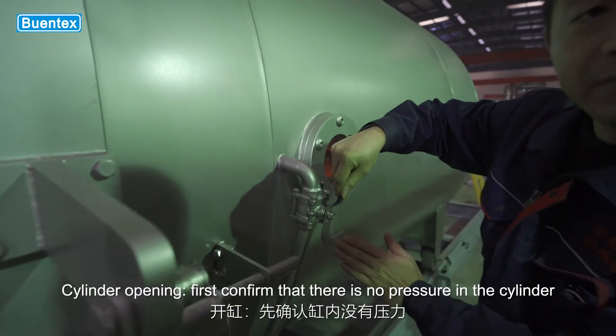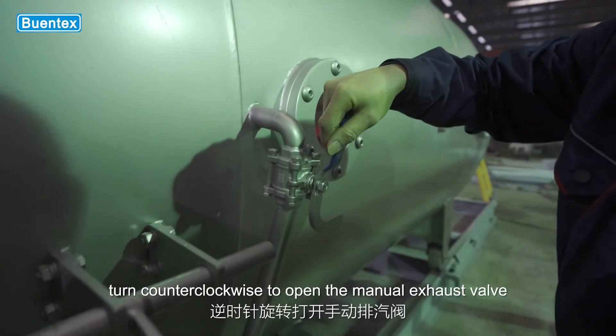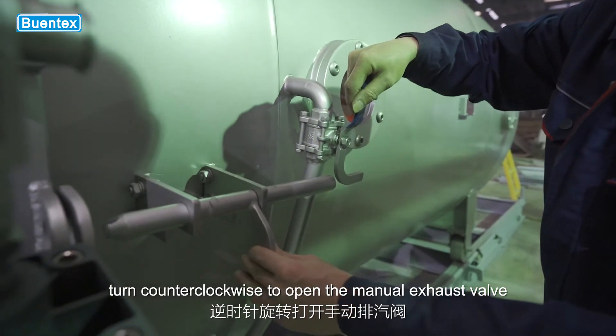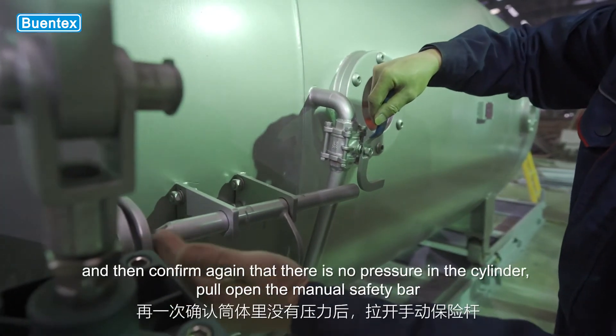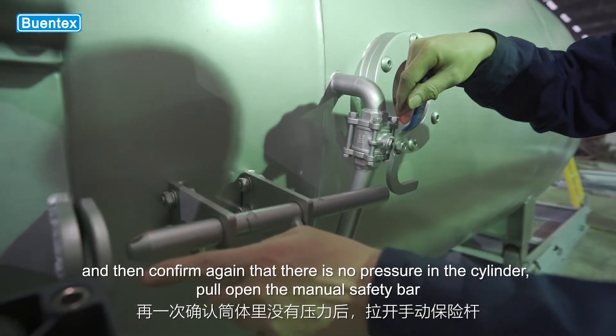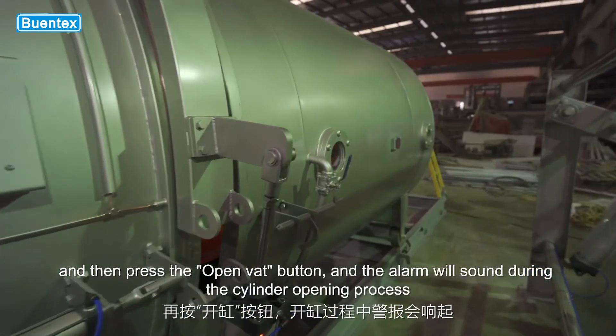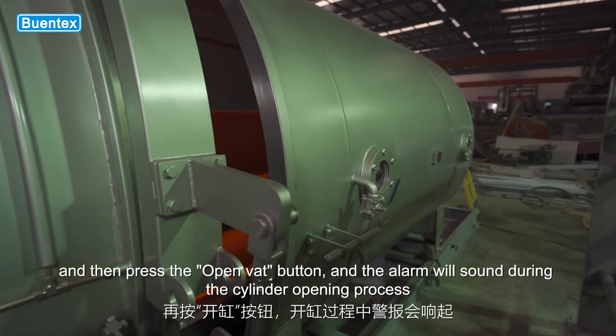Cylinder opening: first confirm that there is no pressure in the cylinder. Turn counterclockwise to open the manual exhaust valve, and then confirm again that there is no pressure in the cylinder. Pull open the manual safety bar, and then press the open VAT button. The alarm will sound during the cylinder opening process.